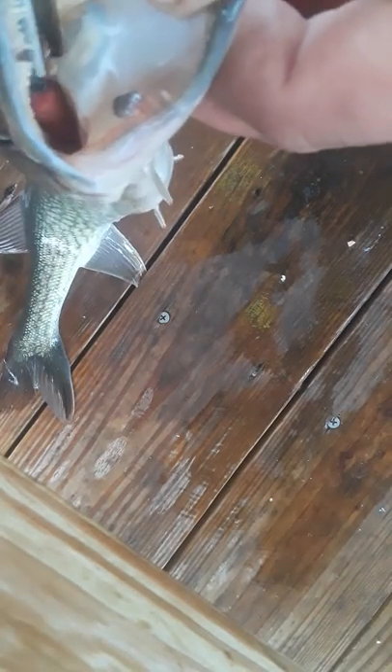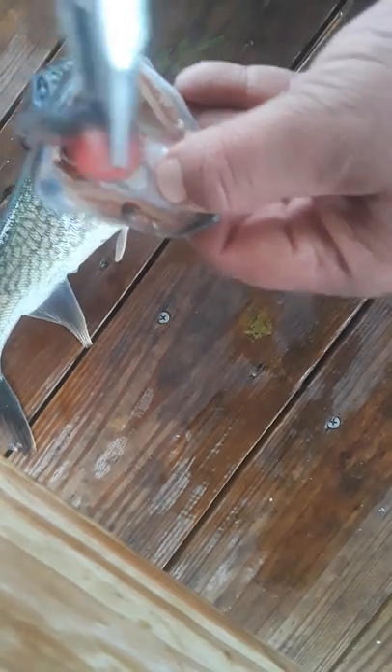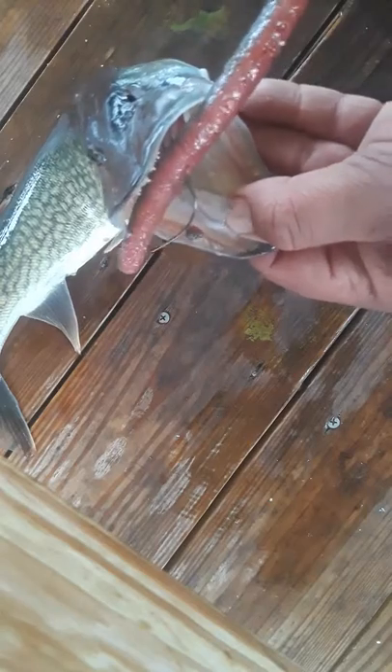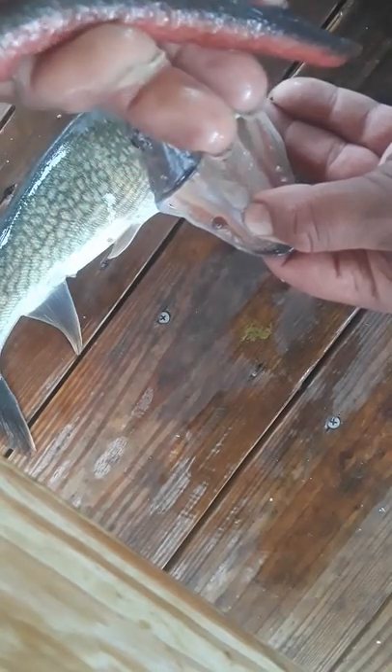If I can get it pulled out. Look at that. There's the hook on the other end of it. Look at the size of that worm that came out of that fish.